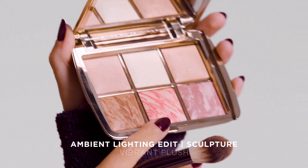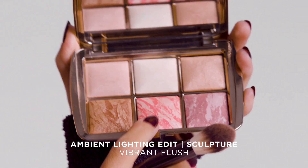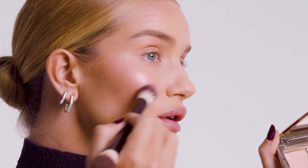I'm going to go into my blush. I'm going to use the Vibrant Flush color here in the middle. This is an exclusive shade to the palette. This has like a strobe-like effect to it, and you can see already the strobe effect that this blush gives. It almost gives a sort of wet, kind of glistening look, which I love.